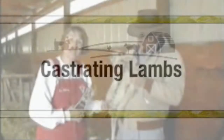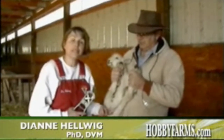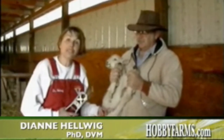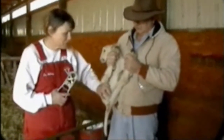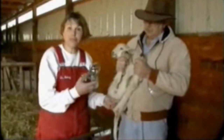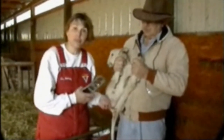The next thing we're going to do is castrate this lamb using an elastrator band. There are several ways to do this. Some people like to take the testicles out directly, in which case they would cut the bottom of the scrotum with a knife and pull the testicles out. That is best done at a very young age. All of this is best done at a very young age. My husband and I prefer to use the banding method, having used the other methods before.